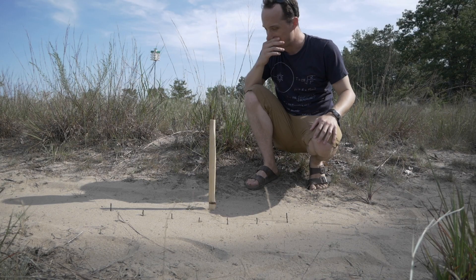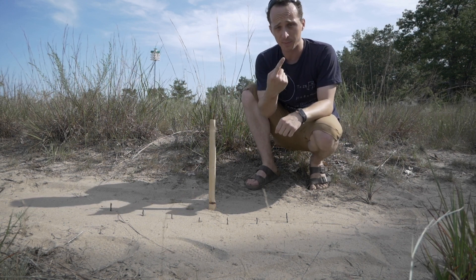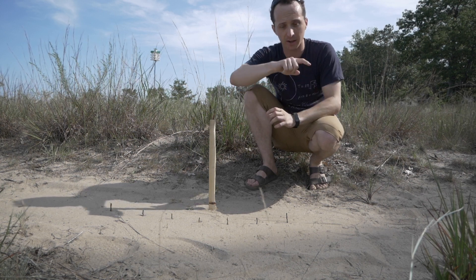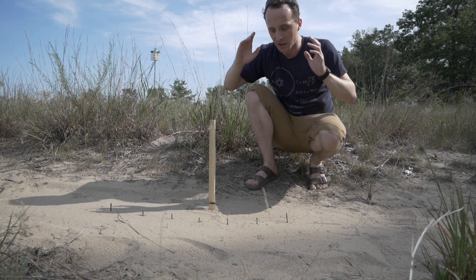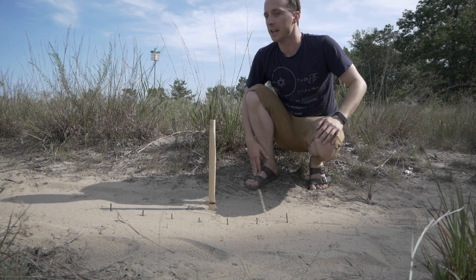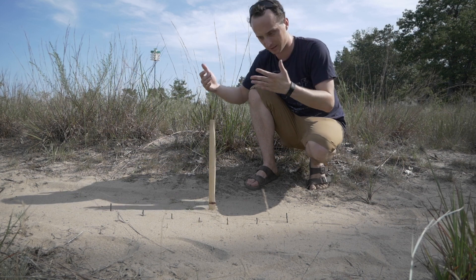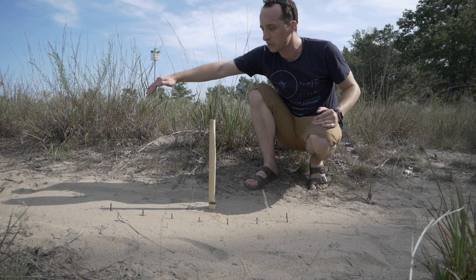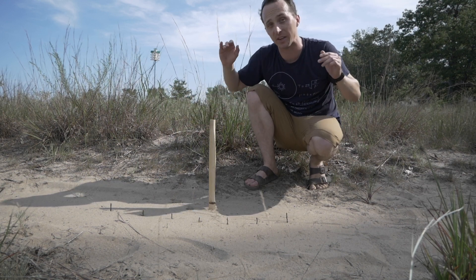I'm north of the equator. The reason that matters is because the earth spins once a day, and its axis — the axis it spins on — is tilted in regard to the orbit of the earth around the sun. What that means is, and you've probably experienced this if you're not on the equator, is that the days in summer are longer and the days in winter are shorter. That also means the sun goes through the sky differently and casts different shadows at different points of the year.